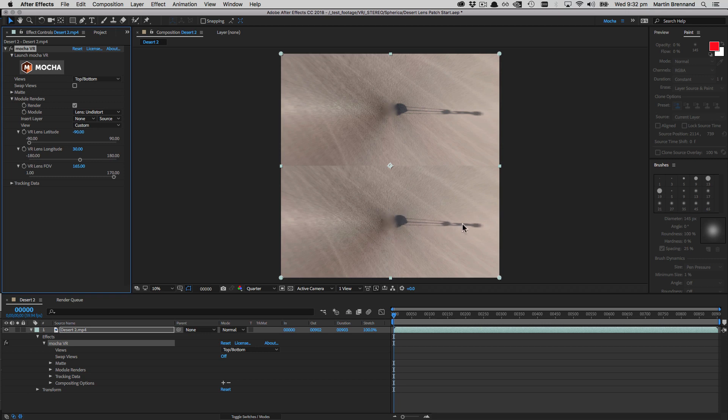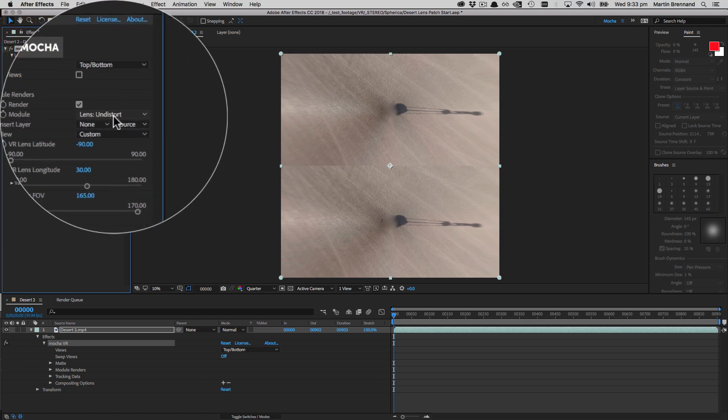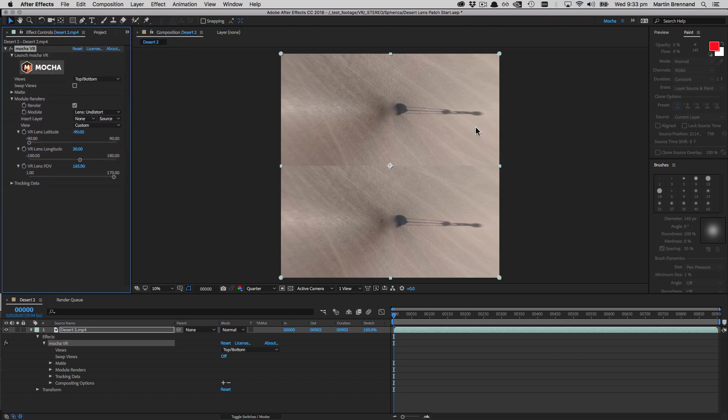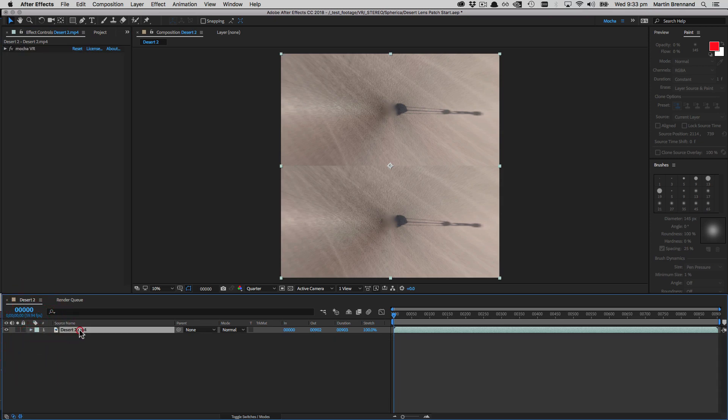This is stage one complete. We've got our blurry shape down here and our shadow going off into the distance. We've applied Mocha VR, set Lens Undistort with render on, and adjusted the camera view until we can see everything we want to remove near the nadir. We could do this in two patches, but here we're just going to do it in one pass.